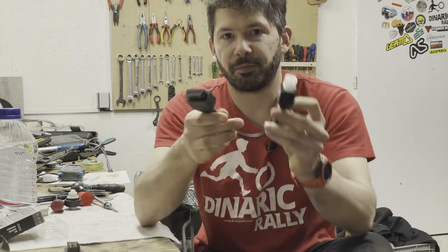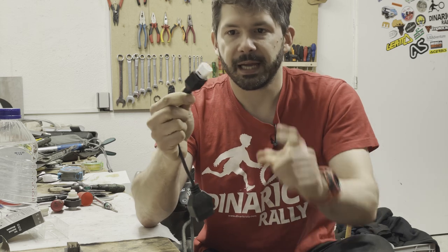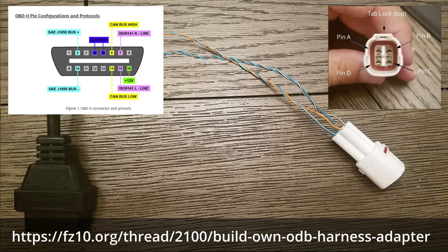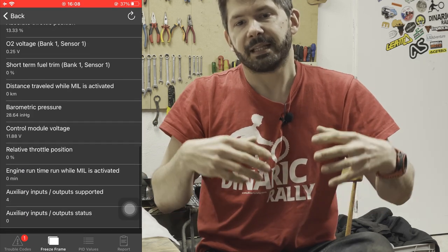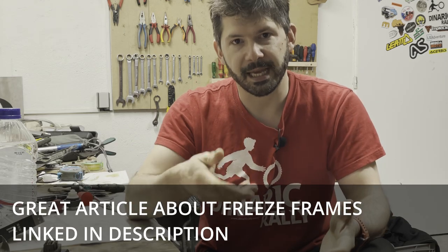For the cables: this is a professionally made cable, but you can also make your own, because it uses a standard Sumimoto 4-pin connector which you can find online and wire yourself. Finally, one really useful feature is freeze frame — when a fault happens while you're riding, the ECU records all the data it can into a freeze frame along with the error code. I think that's basically it — if you have any questions please ask, I hope it was useful.